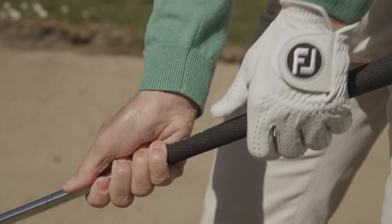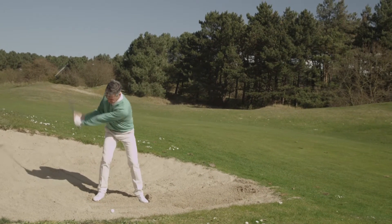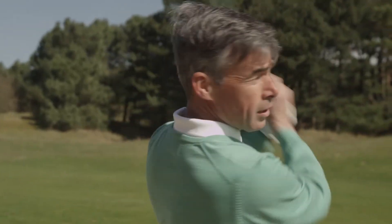Here's the recap: dig your feet, take the club shorter, ball in the middle, short backswing, and follow-through as usual.